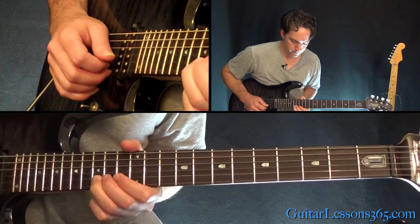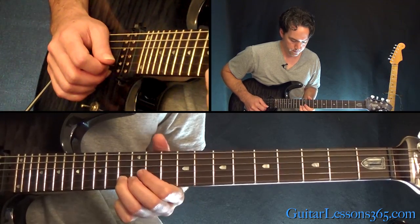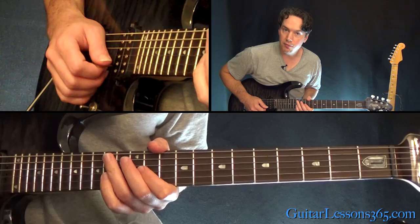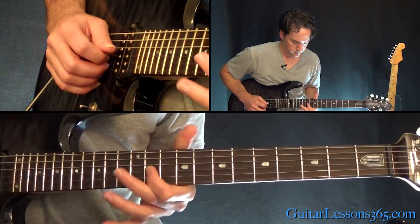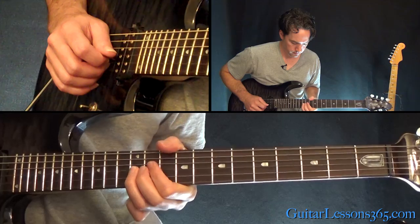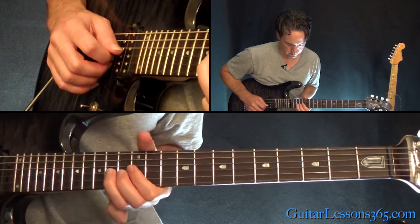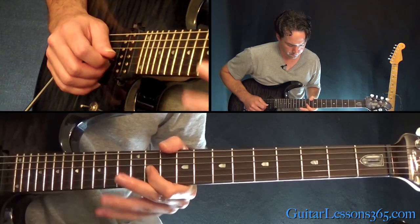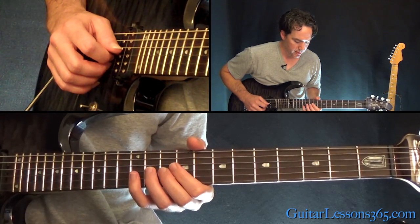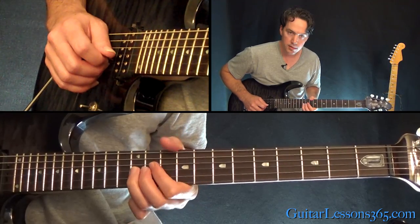Let's repeat that. Now James Hetfield's part is a whole step bend and release at the 14th fret on the G, then 12, 11. Then 11 half step bend and release, 9 to 12.